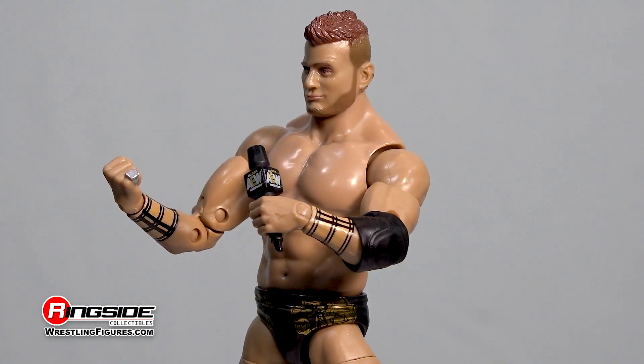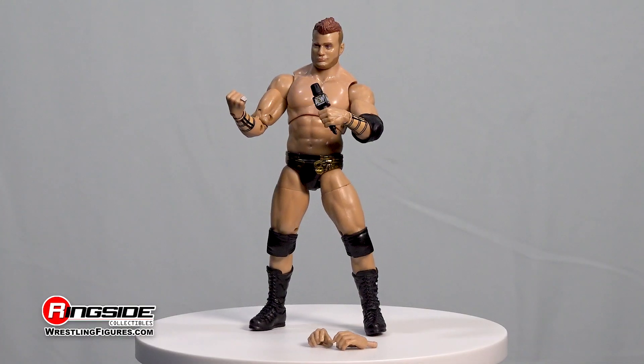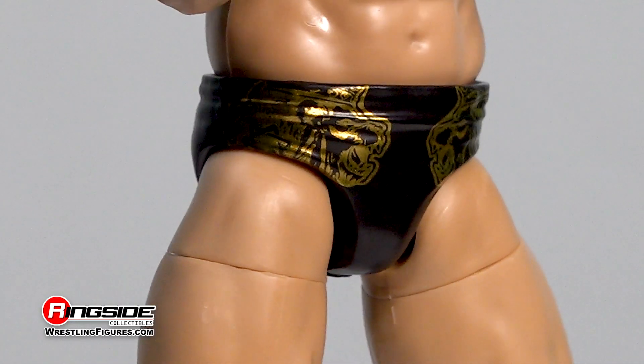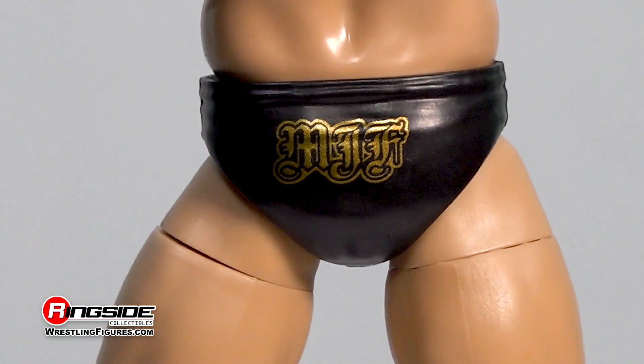The arrogant Friedman figure comes with a muscular physique that features accurate tattoos and an elbow pad over his left arm. The former Inner Circle member arrives decked out with Burberry style wrist tape and a pair of black trunks highlighted with gold lines around his hips and his initials advertised along the rear.